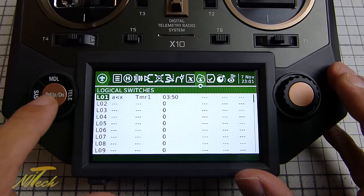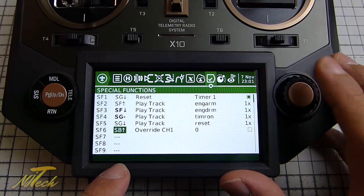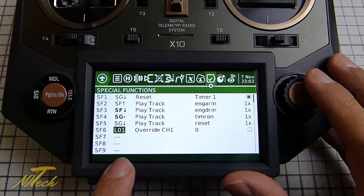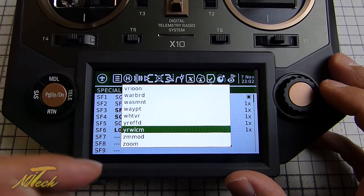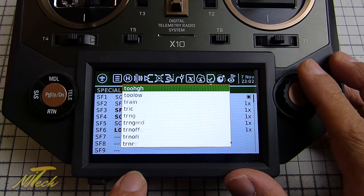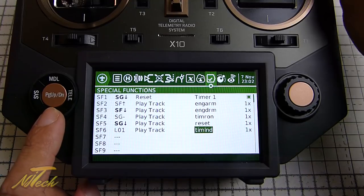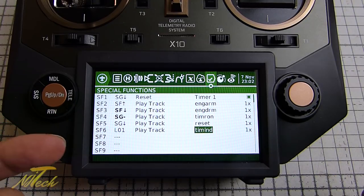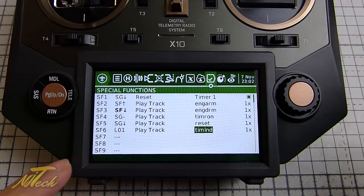Over in special functions I've got some already set up. I can choose logical switch one, say play a track - I've got the Amber voice pack installed - and select 'time to land'. Now when I turn on the timer, at 10 seconds in logical switch one triggers and the special function fires: 'It is time for you to land.' There's a quick example of how much fun you can have with logical switches and special functions.